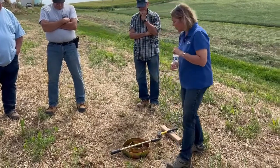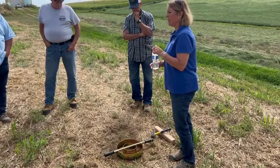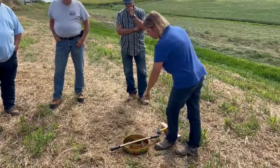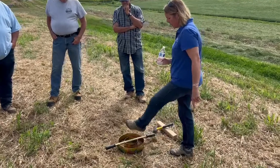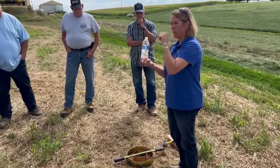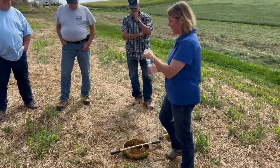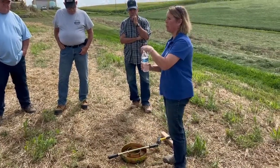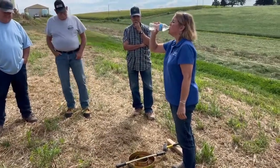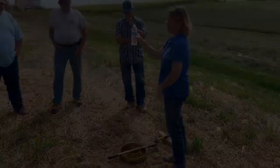What we want to do is try to get an indication — we're going to simulate an inch of rainfall and see how quickly that's going to infiltrate. A water bottle is about 500 milliliters. An inch of rain in a six-inch diameter ring is something like 447 milliliters, so one big swig of water gets you about the right amount to simulate an inch.